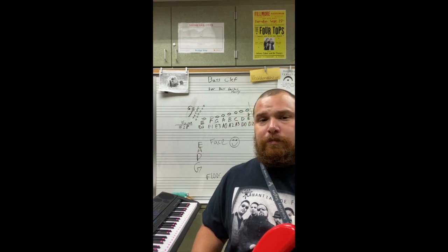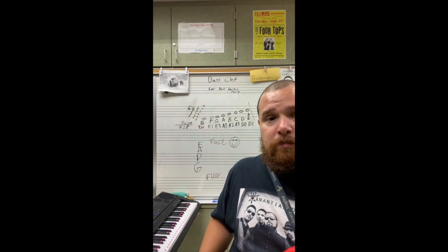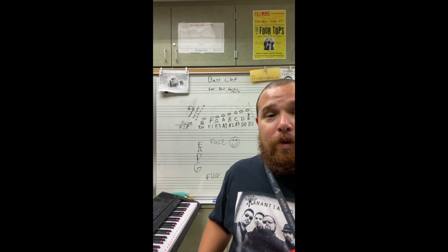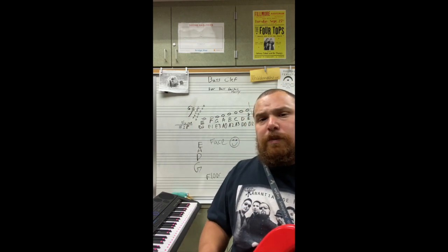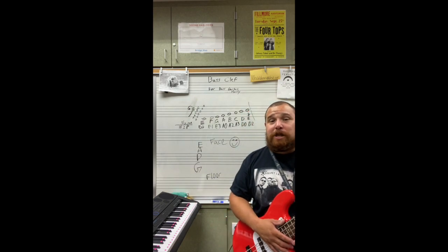I challenge you to quiz yourself. Take some of these notes, get a piece of paper, write them in a different order, and quiz yourself. See if you can do it without looking at the chart. You can do that — you're ready for some jazz.